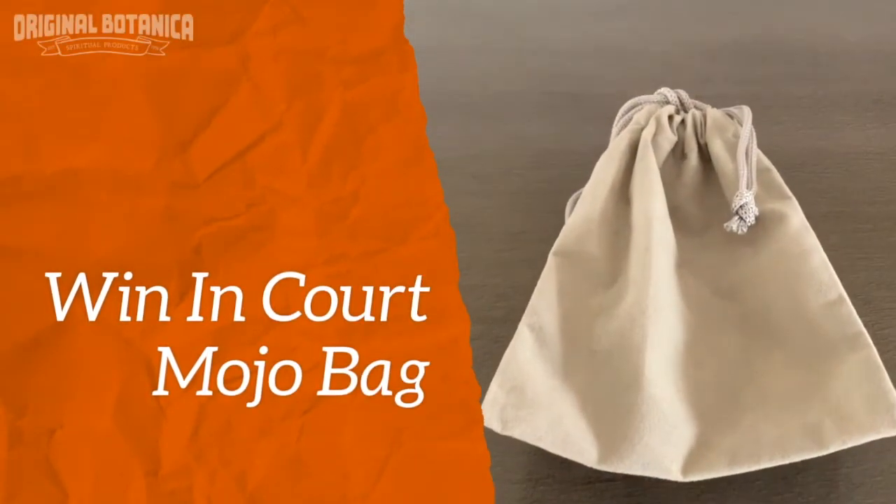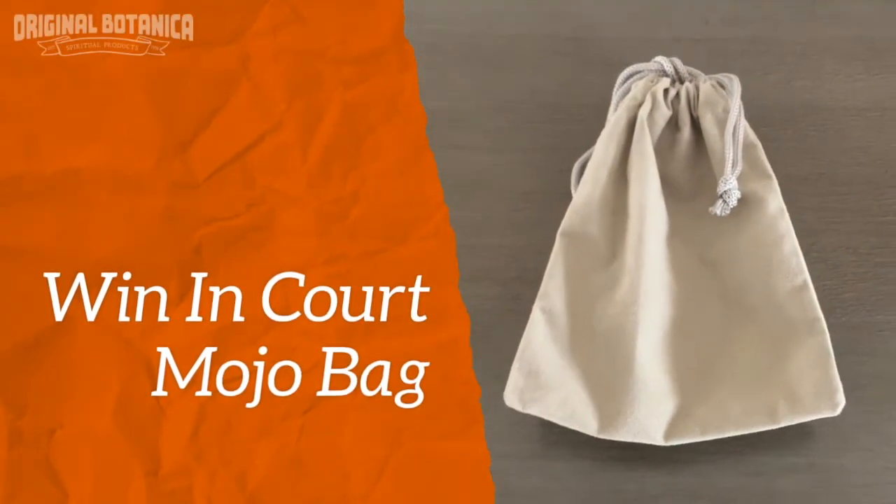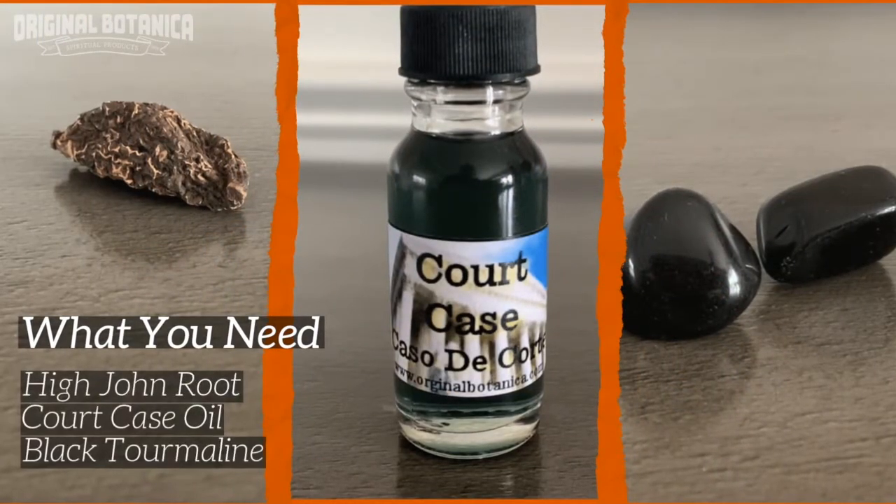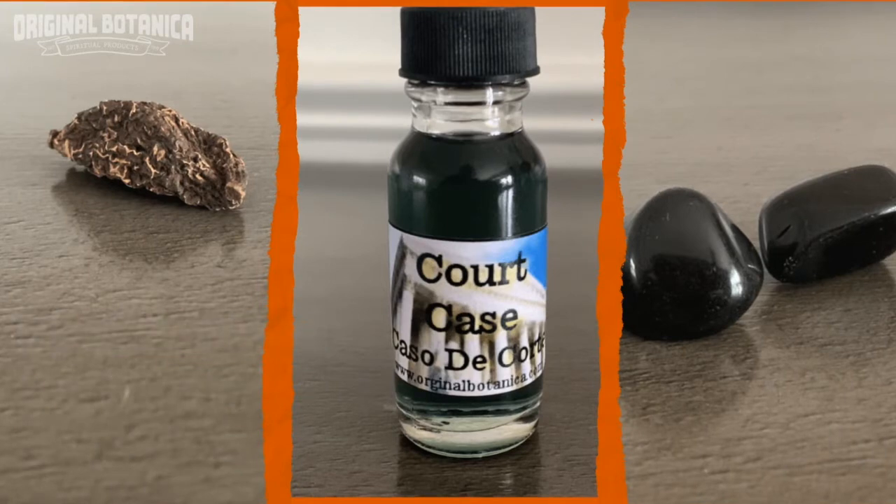Here's how to create your own Winning Court Mojo Bag. You'll need High John the Conqueror root, our court case oil, and black tourmaline stones.